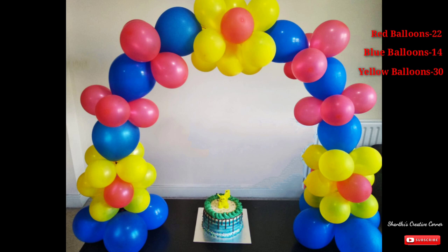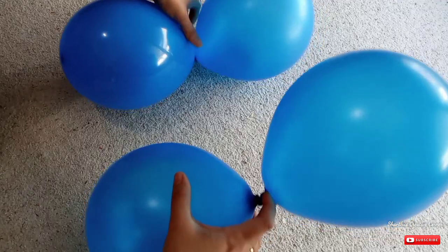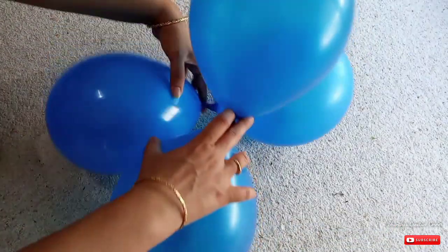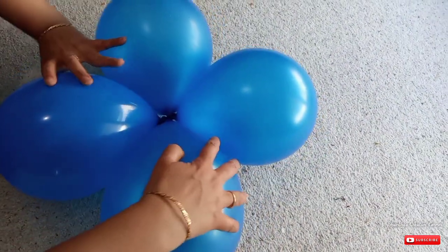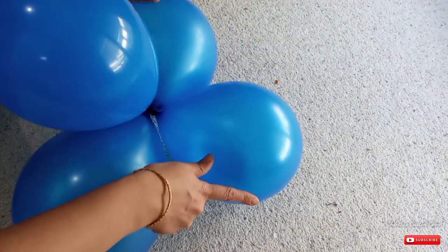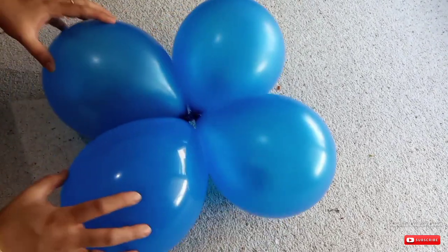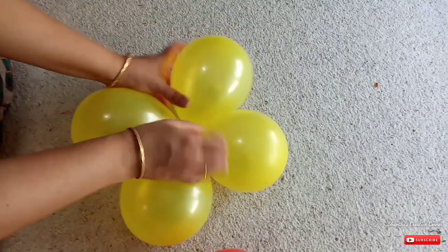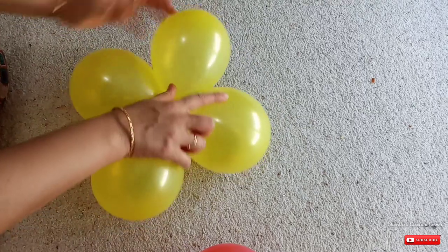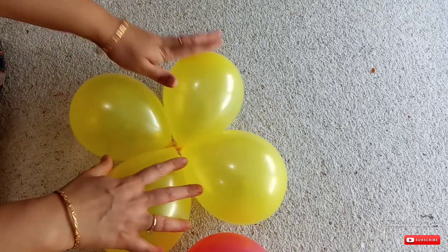If you want to make a balloon, you can add two balloons. If you want to make a bunch of balloons, you can twist the balloons. You can add two balloons in the same way. Take two balloons and keep a bunch ready. You can have six balloons ready for this one.